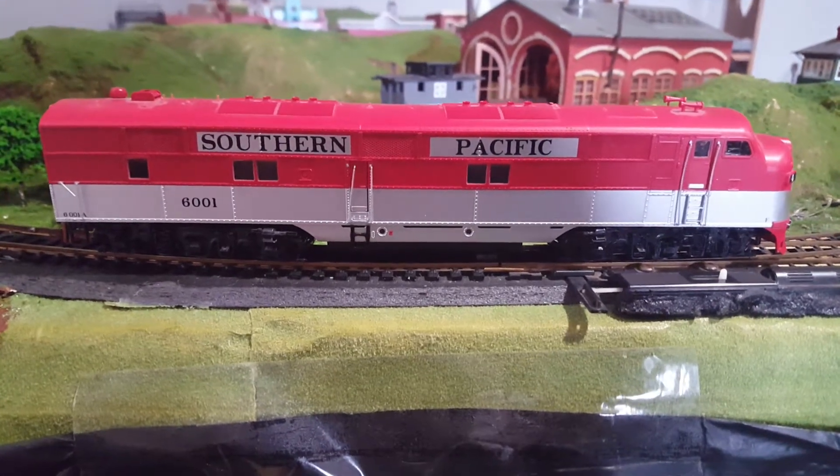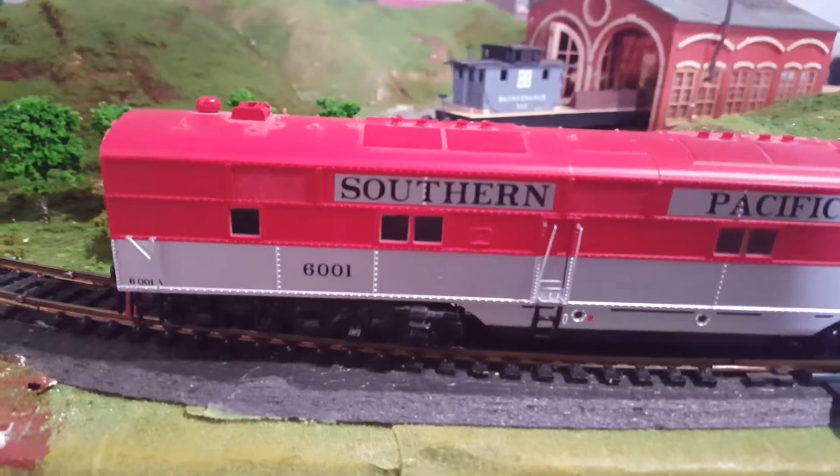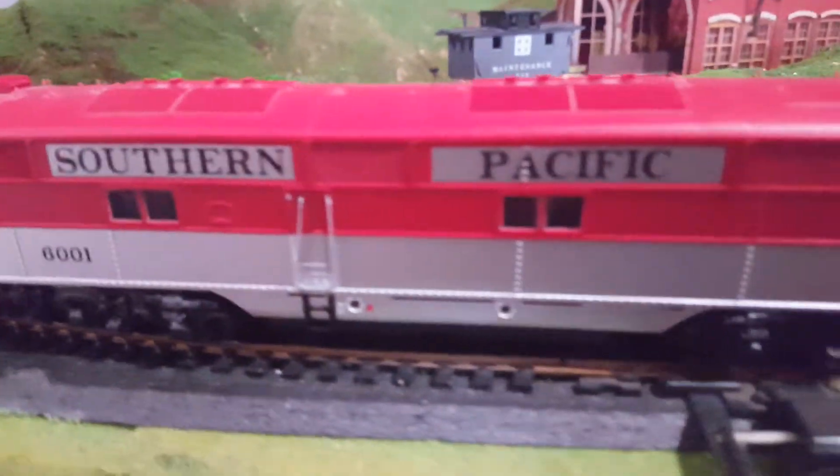Hey everybody, welcome back to Downtown Trains. In today's video, I'm going to be reviewing my Southern Pacific E9 diesel locomotive.